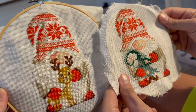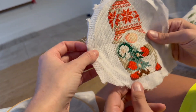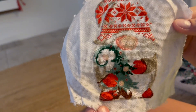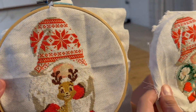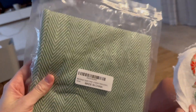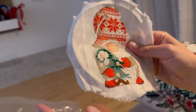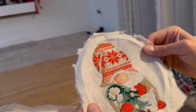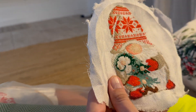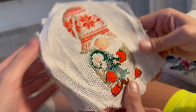We have finally finished! This is my third gnome, and Michael just finished his first — that's all we need. He cut his hoop down a little bit close. Since we're not going to give these in a hoop, we're going to sew them onto tea towels — that was Michael's idea and I love it. We bought some green tea towels from Amazon. We'll put a whip stitch just around the edges. This is the biggest project Michael has ever made — all that detail, and that poinsettia is gorgeous.